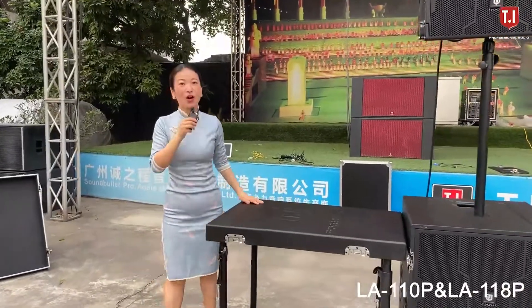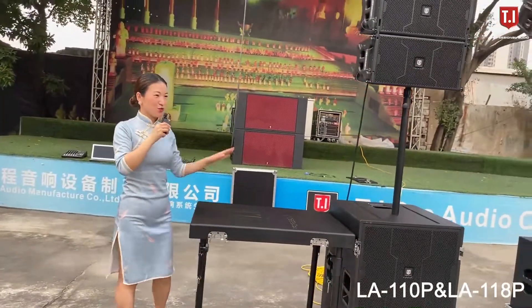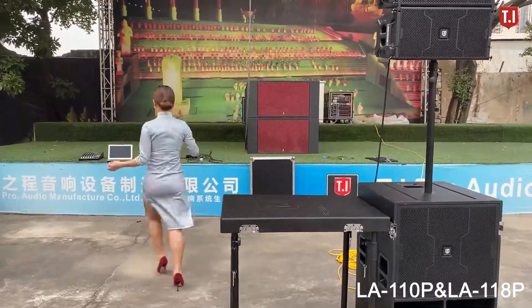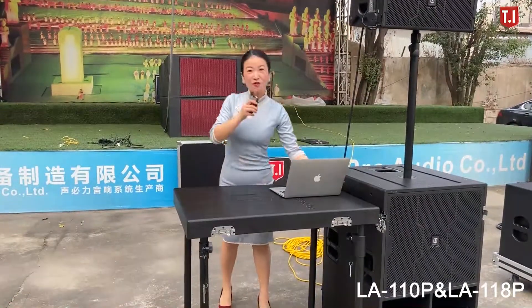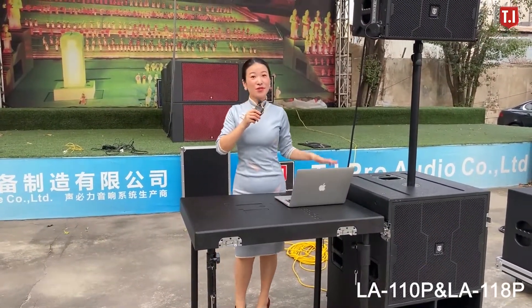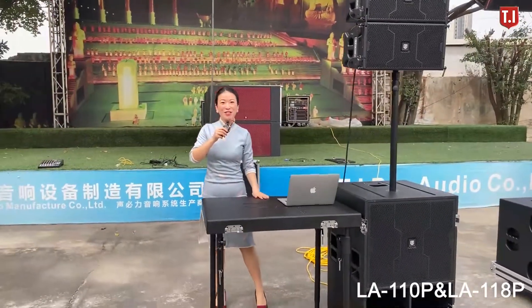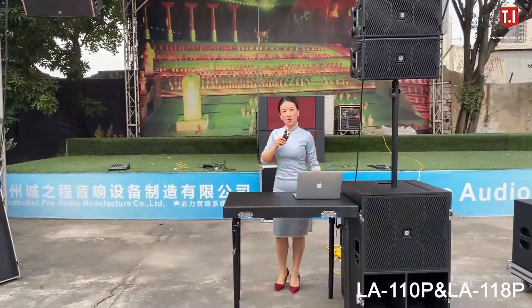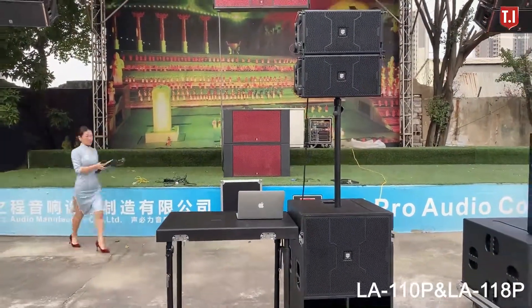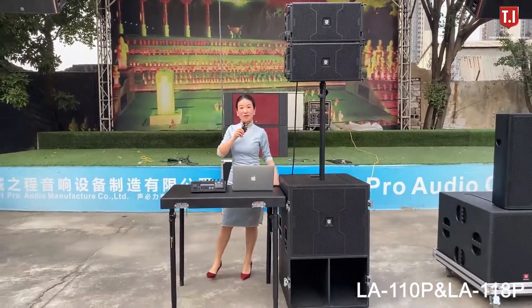Here we have a DJ desk where you can put your computer and also your mixer to adjust the system. For some settings you may need to use a computer and a mixer, and we designed this DJ desk for you to use. This design is very convenient for DJs, bands, and parties.